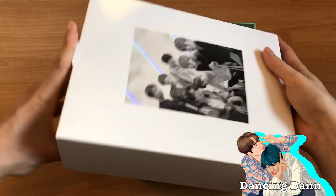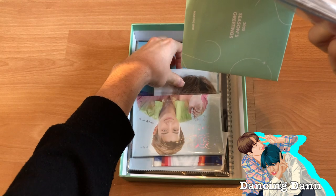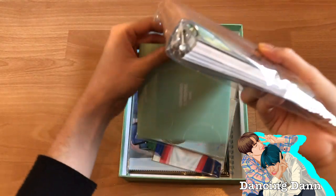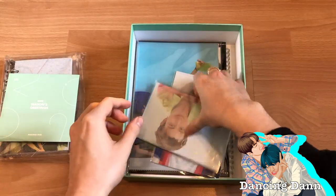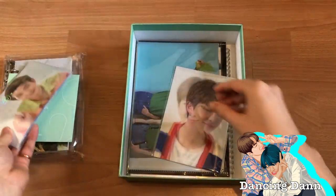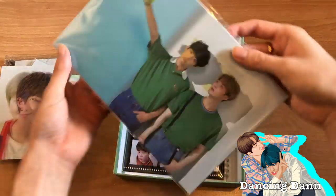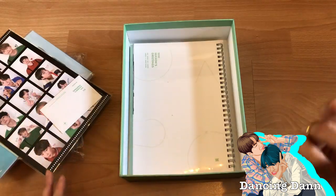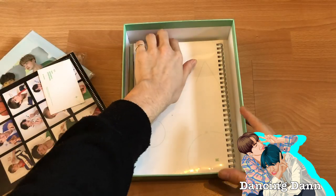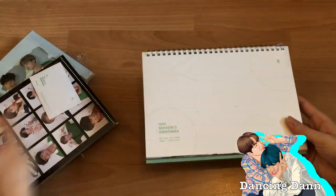It's like a cap to close it. Now let's get everything out: we got the diary, the DVD, the postcard set, the lenticular — and I got Namjoon as always — then we got the A4 pictures, the stickers, the ID photos, and the thing I'm most excited about: the desk calendar. The box is now empty.